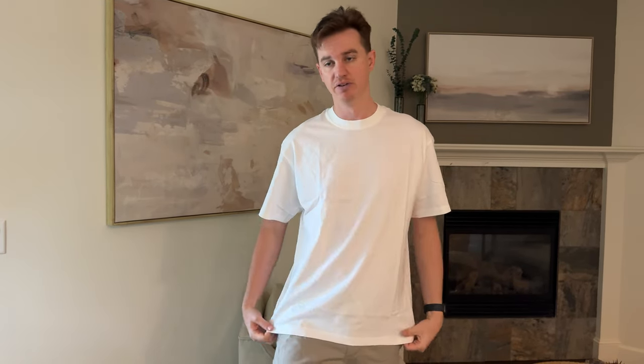But if you are 6'8", 6'9", or 230 pounds, this might be a good size fit for you. If not, if you're like my size, you probably want to size down to a medium.